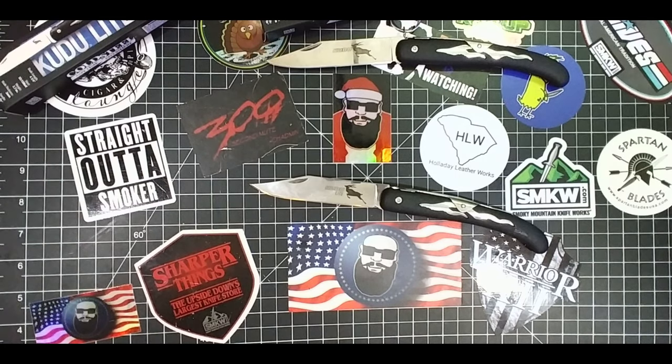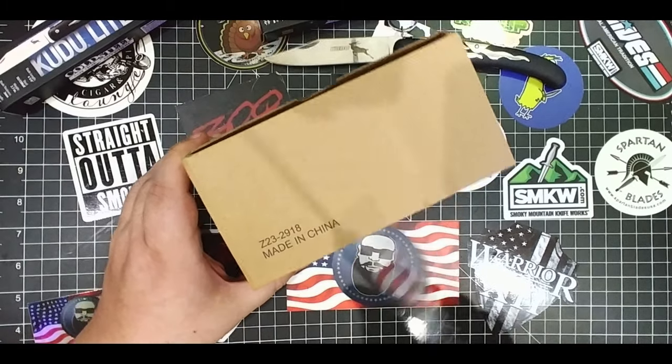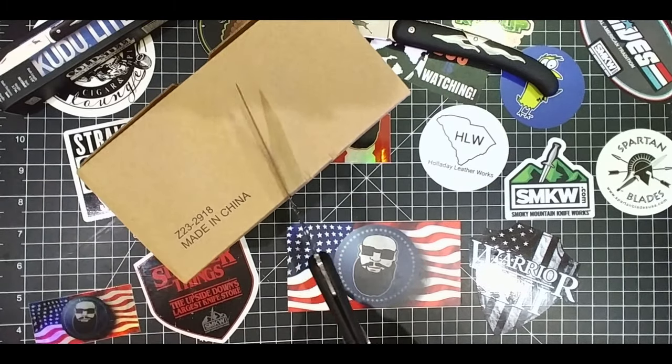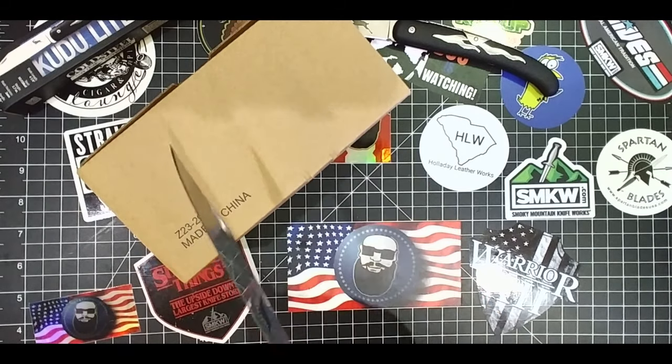Something we can kind of whack down on this thing to see if that blade, that lock — I'm going to hold it back here just in case.